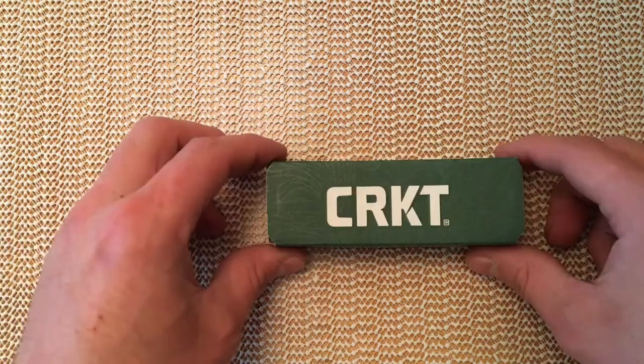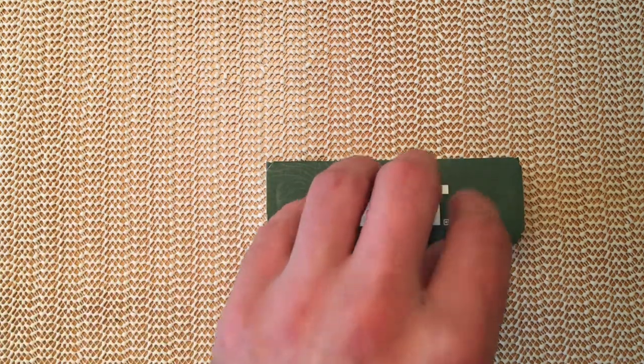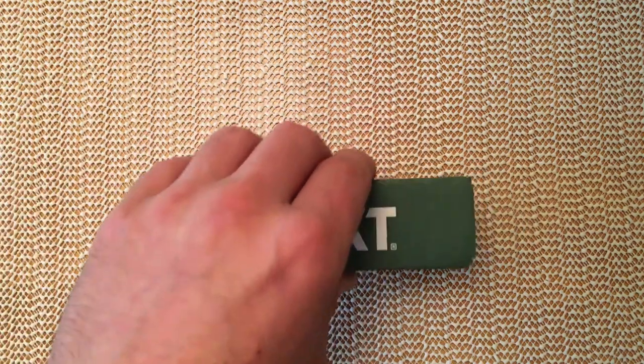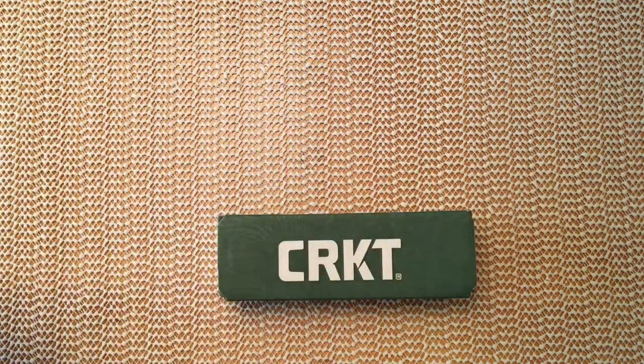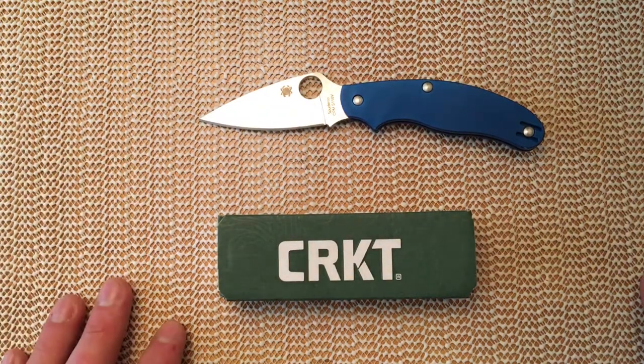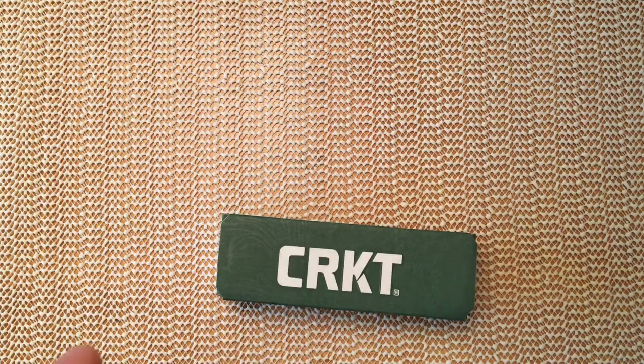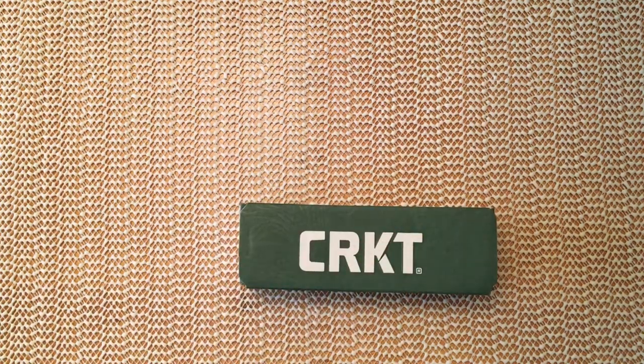The reason I have this here today is as soon as I saw this on Heinnie Haynes' website, I thought it just seemed like an utterly fantastic idea. In my opinion, this knife design is perfect looking so far for a UK legal carry — something of a similar class to the UK PK, similar size, and of course non-locking. And that's what's special about the Heinnie Haynes version.